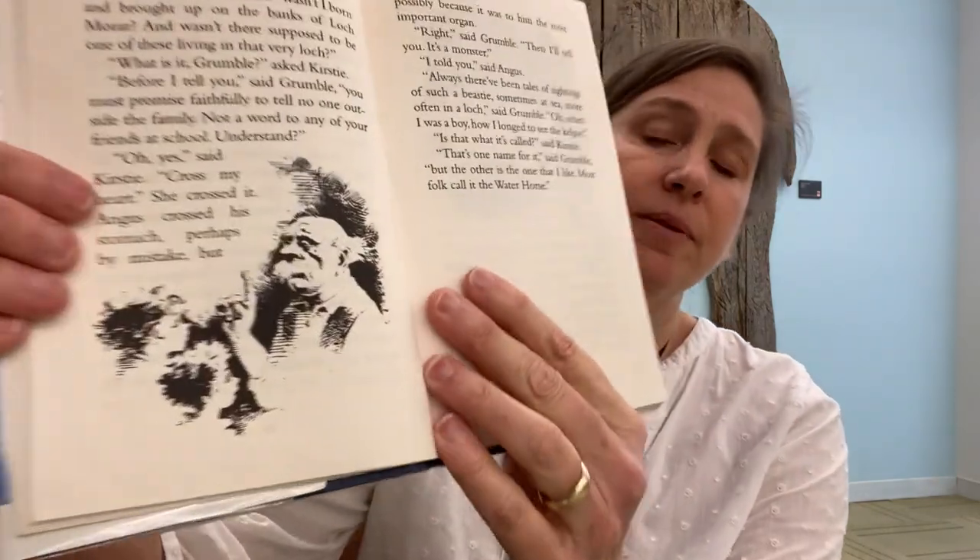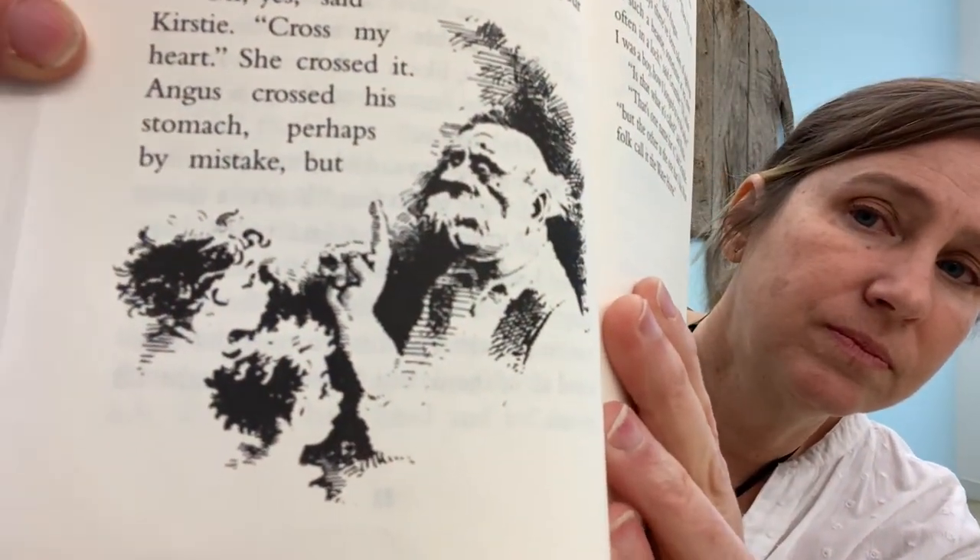Grumble got to his feet. "You've a clever couple of kids here," he said to Mother. "How I wish I could have found such a thing when I was their age. There were many stories then of this creature and I believed all of them, but I never thought I would see one." "You sound as though you know what this thing is," said Mother. "I should," said Grumble. "Wasn't I born and brought up on the banks of Loch Marar? And wasn't there supposed to be one of these living in that very loch?" "What is it, Grumble?" asked Kirstie. "Before I tell you," said Grumble, "you must promise faithfully to tell no one outside the family — not a word to any of your friends, understand." And here's Grumble talking to them.